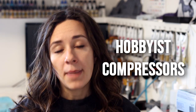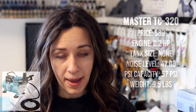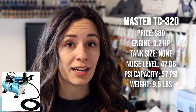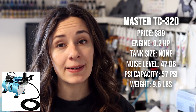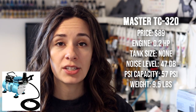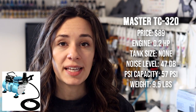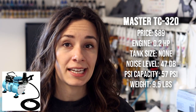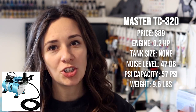For the hobbyist compressor, my personal recommendation would be to go with the Master Airbrush brand. If you're from Canada, they have a similar option from the brand TimberTech. The Master TC320 comes with an $89 price tag and that comes with an airbrush hose and a moisture trap — a really hard price to beat. But this compressor has no tank so it will continuously run. It has 0.2 horsepower, a noise level of 47 decibels, a PSI capacity of 57, and weighs only 9.5 pounds. The $89 price tag is tempting, but try not to go with this one.